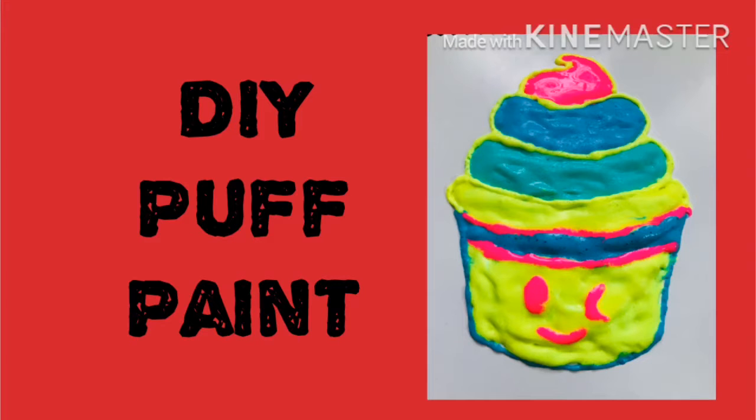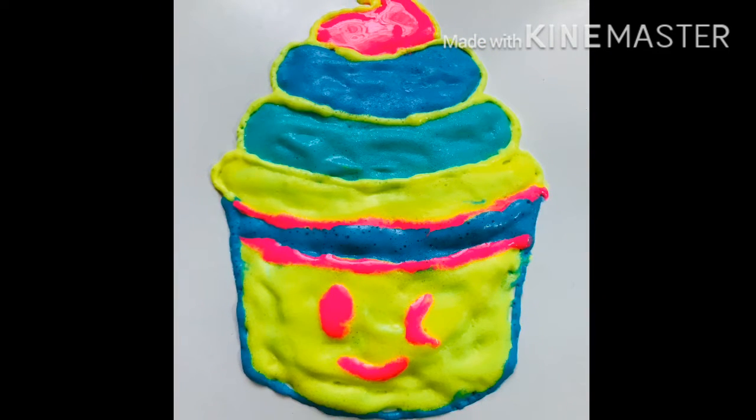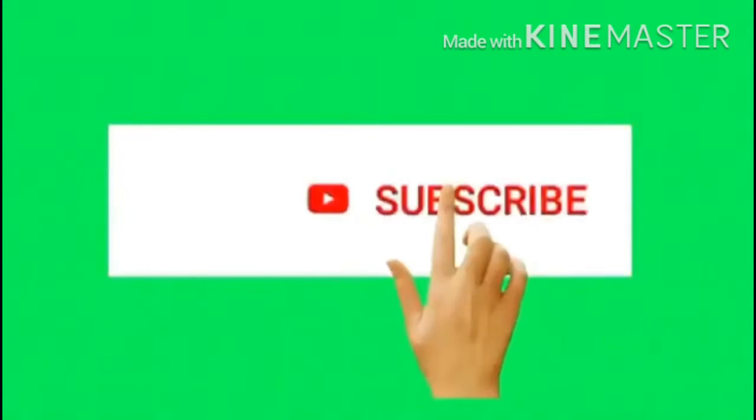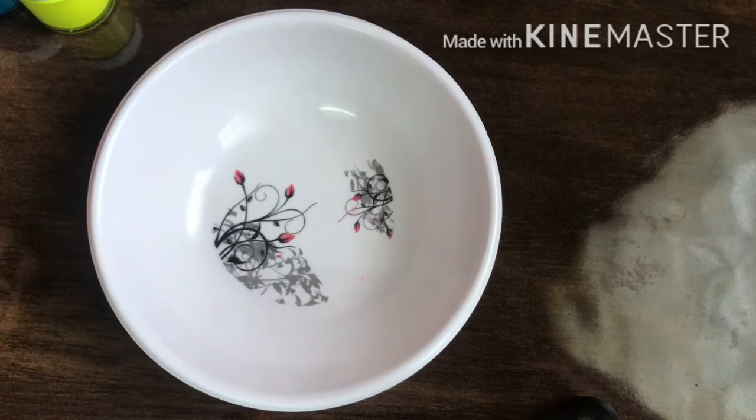Hello guys, welcome to my channel Gay Creative Hive. Today I am going to teach you how to make homemade puff paint. So let's start with our video.